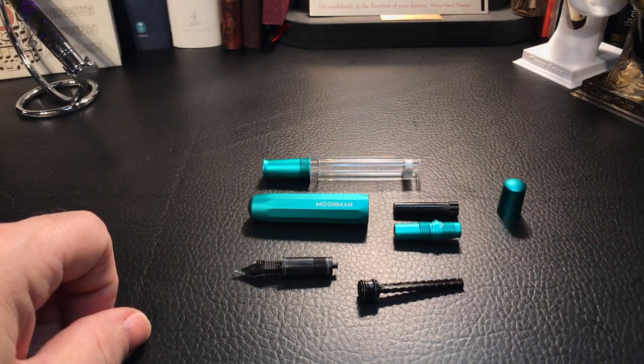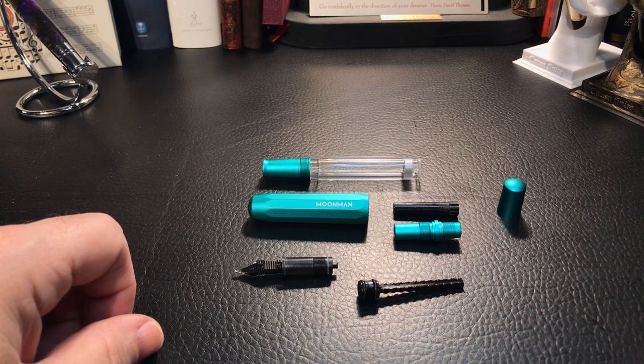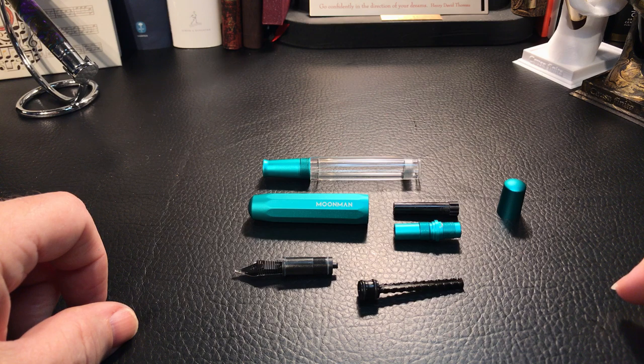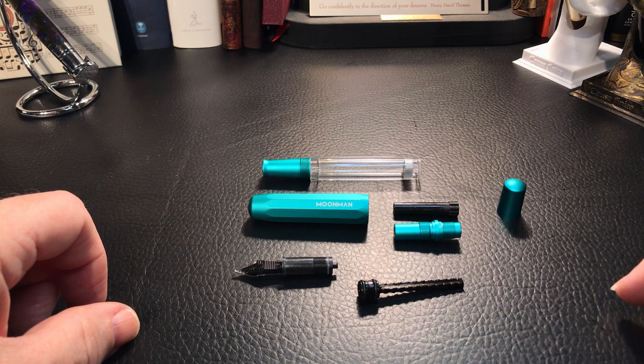After the video went live, a couple of viewers commented that many piston fillers have reverse threads on the mechanism. Of course my brain instantly went 'duh.' Of course the threads would be reversed — if you are constantly turning the piston knob in one direction, the housing would be reversed to keep it from coming apart while you're filling the pen. So a huge thank you to those viewers that let me know in the comments. As I said earlier, I'm not a professional, so don't try this at home, folks. I'm learning this stuff on my journey, and so many of you have been so helpful, I can't thank you enough.